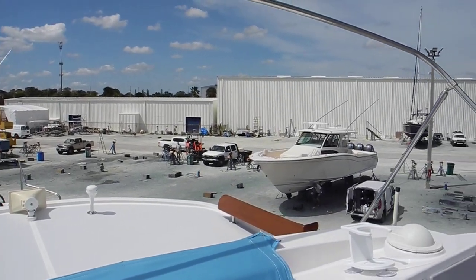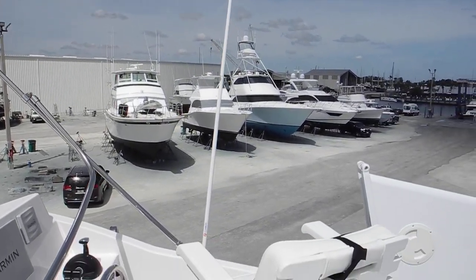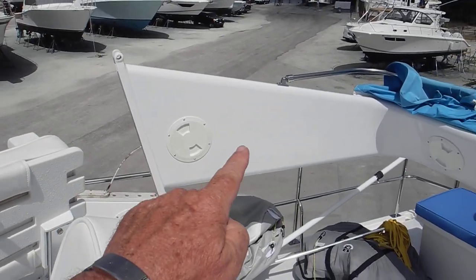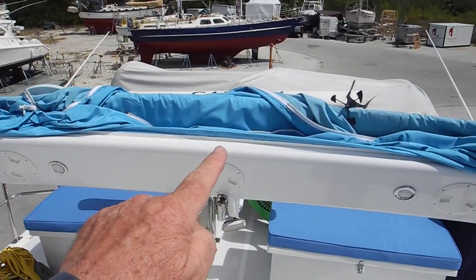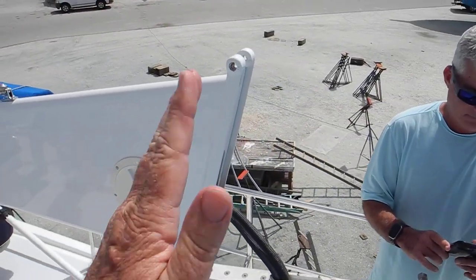We're knocking it down to get under the 20-foot bridges on the Erie Canal. By knocking it down — you can see the radar arch right there — it's laid over, and when it hinges back up like this,